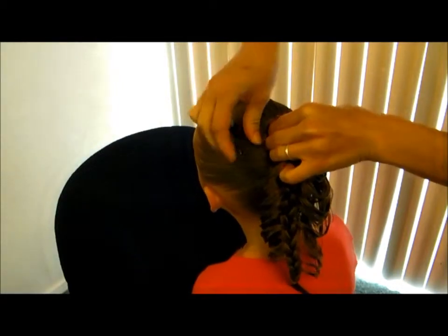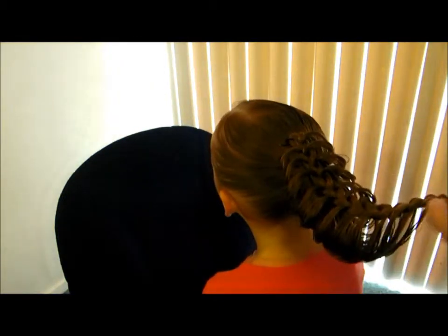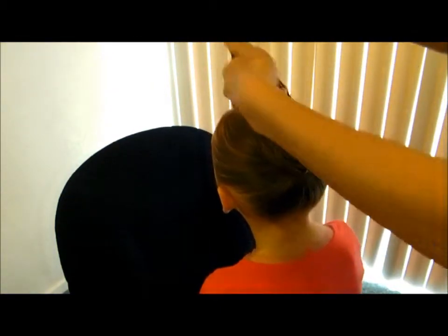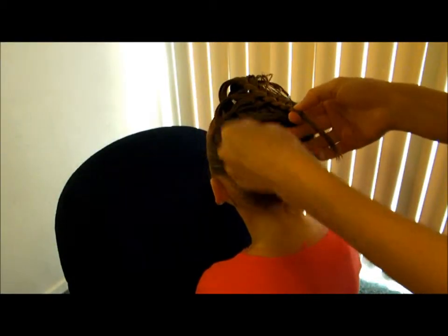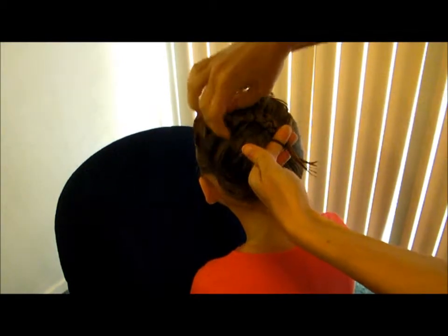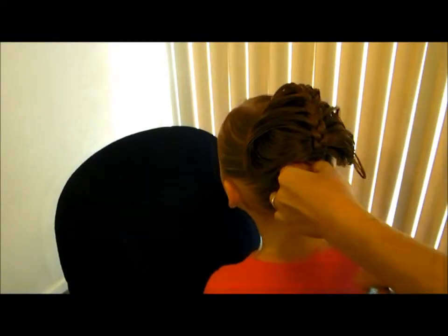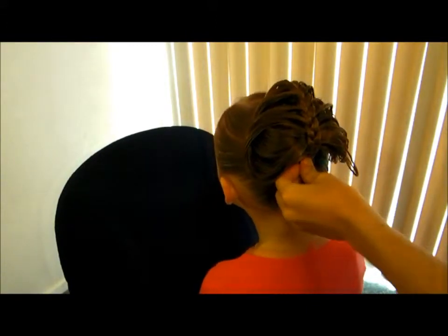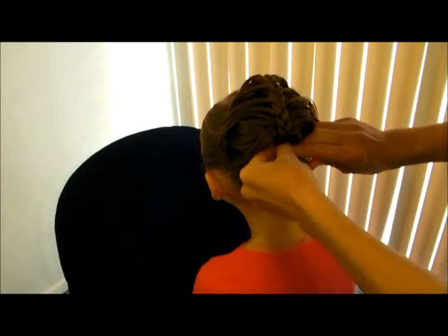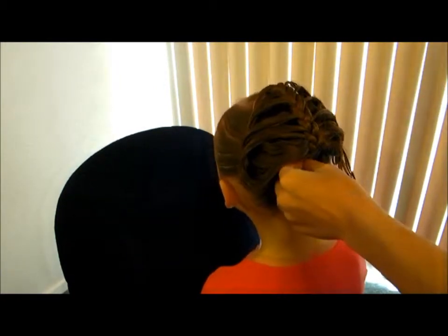You can come back in with a flower to kind of hide that. Then with the bottom part, we flop all of this over, grab it, come back in, find your ponytail down here, and pull this back under the ponytail right here. Just throw a couple of bobby pins right above the ponytail at the bottom so it can't pull back through.